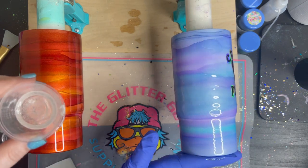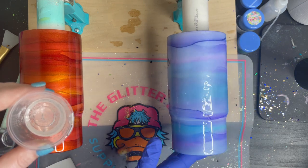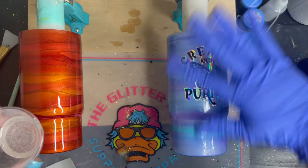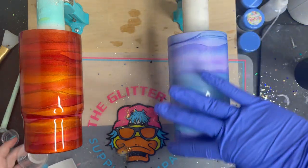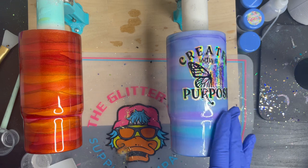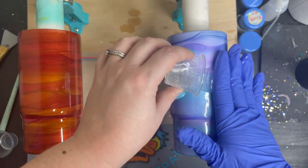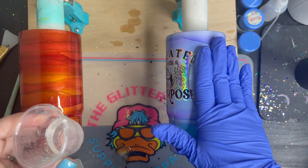This is a super fun, easy style to do. As you can see on the left, I did one that was in metallic alcohol inks as well — metallic yellow, metallic orange, and a metallic red. It gives you a really pretty, like, deserty at-dusk design, at least I think. So there's a lot of different things that you can do with this style.